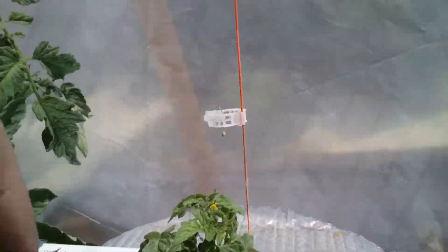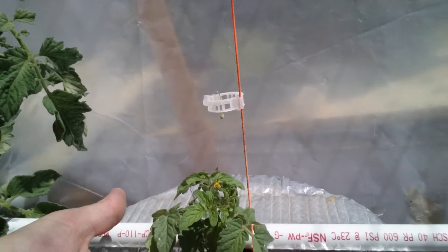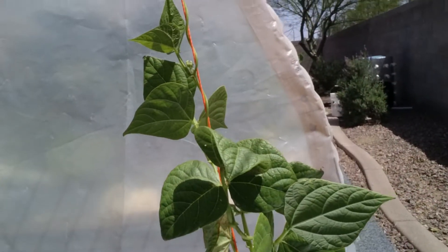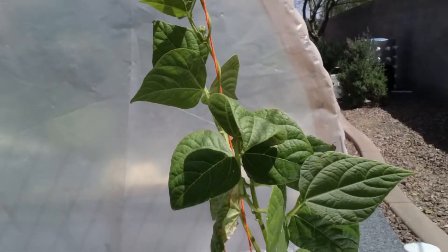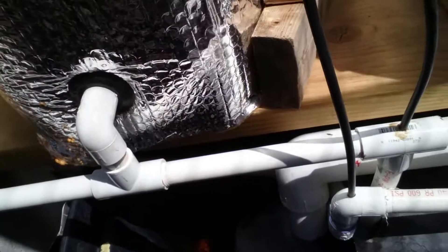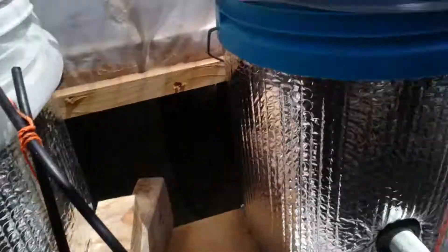I'm going to check out the Tiny Tim's tomato — it's actually grown quite a bit since the last video. And over here we've got pole beans, about a foot and a half tall, climbing up this string. And there's my reservoir tank. You can see the pump right here. I put a painter's bag around the pump so that if debris falls in, it doesn't get sucked into the pump and clog up the emitters.